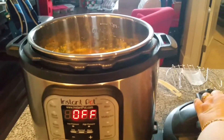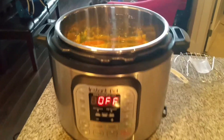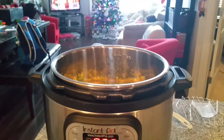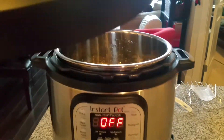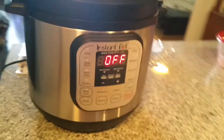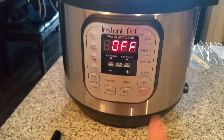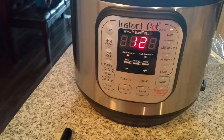Okay, so I've got it all in the Instant Pot, as you can see. Now let's put the lid on — it's locked. I'm going to make sure the valve is set to sealing, and then I'm gonna press the rice button and see how that works.